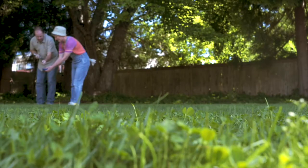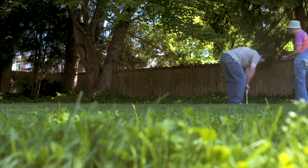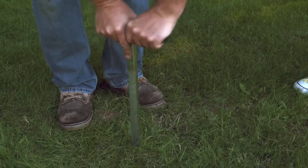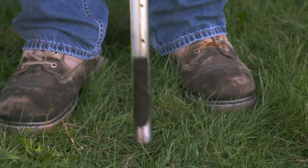Use a soil probe or a trowel to collect your soil sample. You want to pull eight to ten cores from a scattered area throughout the lawn, and this will give you what we call a composite sample. Go down as far as you can, usually before you hit some hard pan, and then bring it out and get your sample.